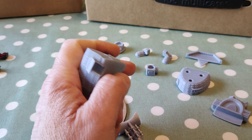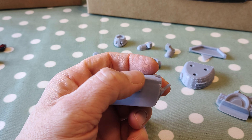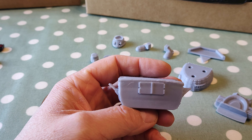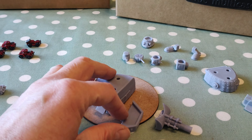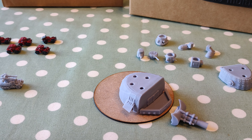Another problem with using very light supports is that you can tend to get a bit of curling - where it is pulling away. It didn't pull away completely but it did pull away. But you won't see that when it's on the base with the thing behind it, so you won't see that at all.